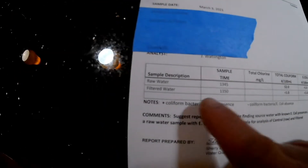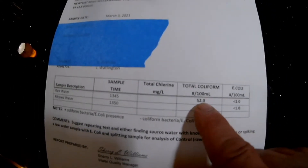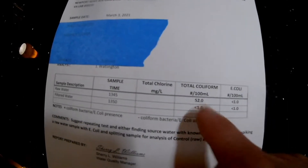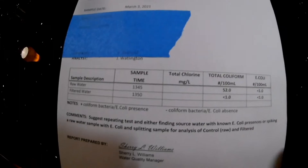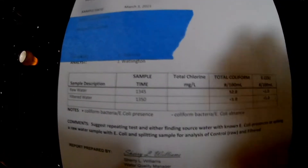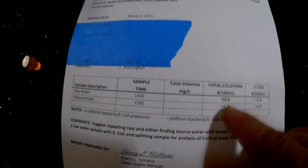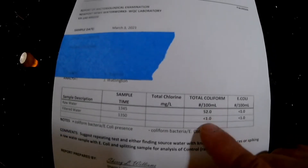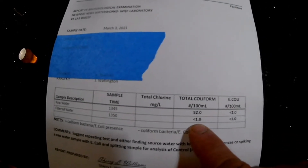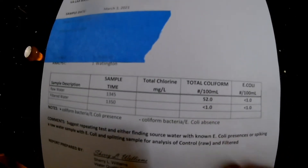So the raw water sample — going down here to the coliform, which is basically just an indicator of harmful bacteria and covers a wide range of bacteria. I'm no chemist or lab person, so I'm going by what I'm told. The raw water had 52 colonies in it, and the filtered one had less than one, which is actually zero — they just don't write zero.